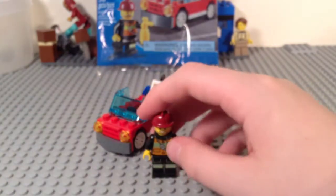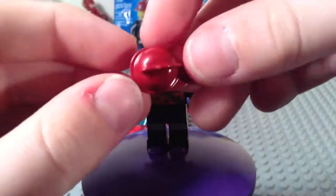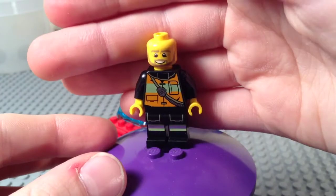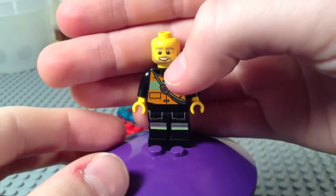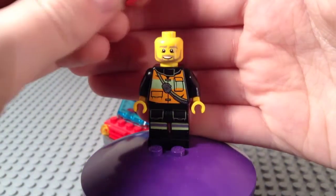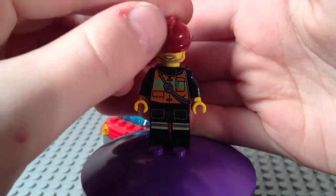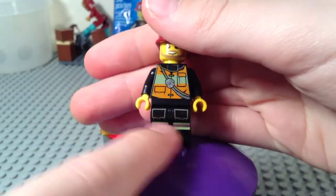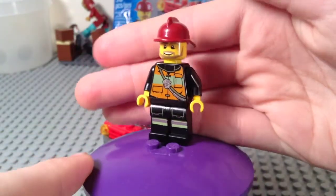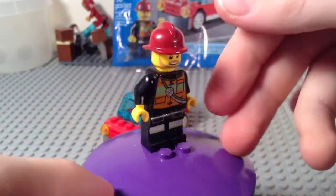So let's take a look at our fig in the set. The driver of this little car is a firefighter. He's got a dark red helmet, dark tan eyebrows, beard, and mustache, and he's smiling. He looks like he has a milk mustache because his real mustache covers up his upper lip — pretty funny. He does have the reflective bits on his legs, and green and orange on the torso, and the fire emblem on the back.